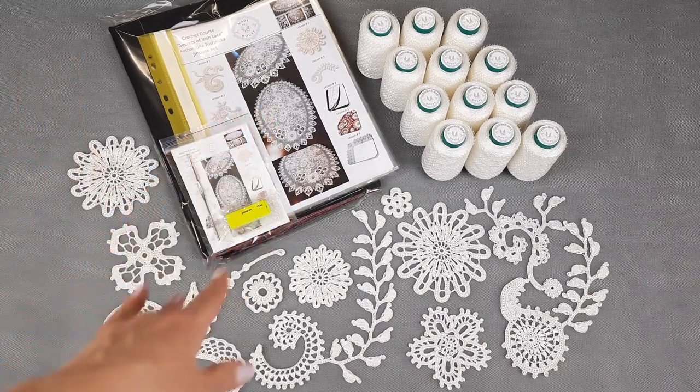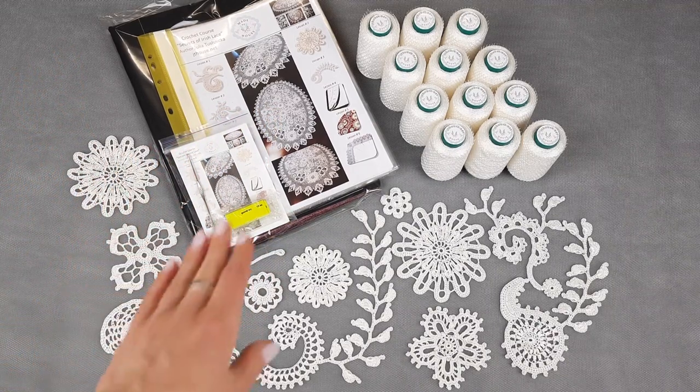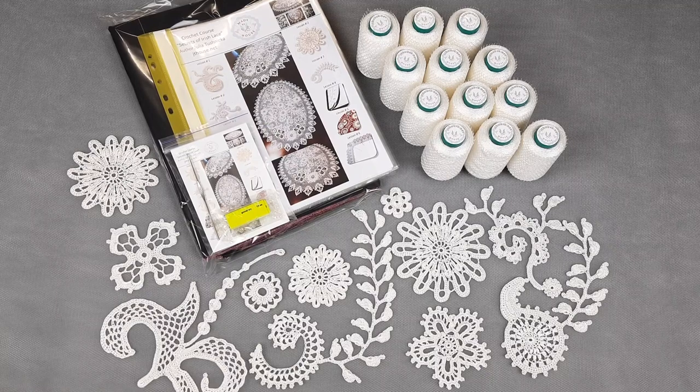I also have here a journal with colored schemes, a crochet hook of 1.7 millimeters, and a USB flash drive with video tutorials and PDF lessons. On it we have colored schemes tested by me in practice, also instructions in English and video tutorials where I showed step by step how to create this project.